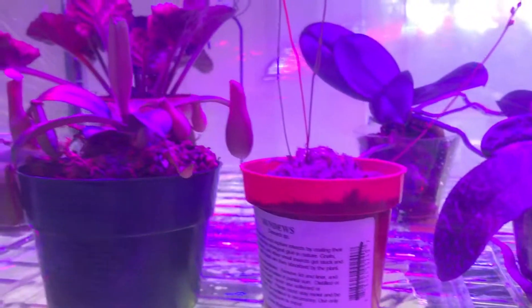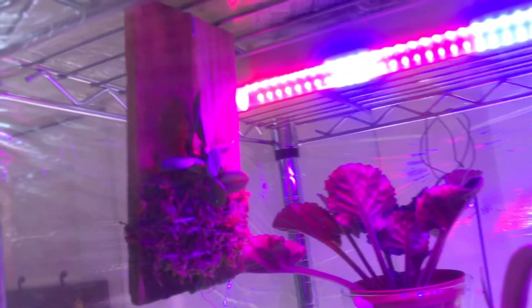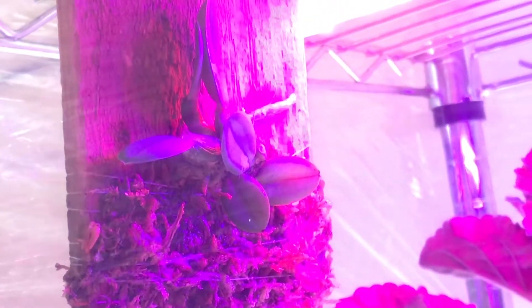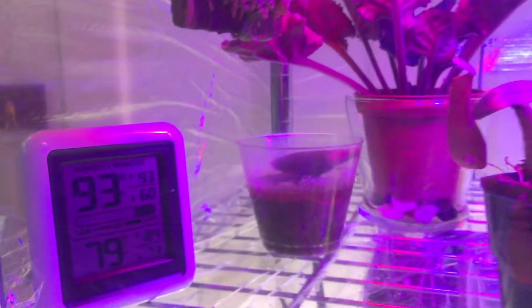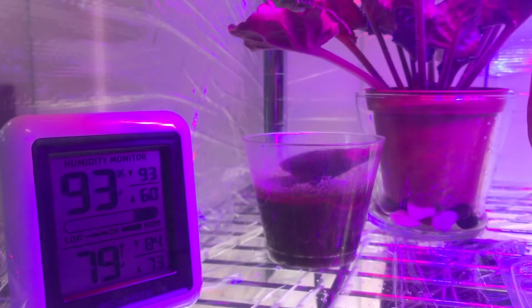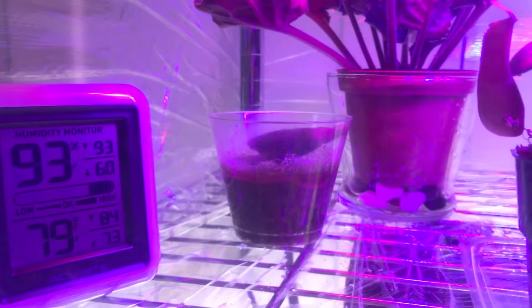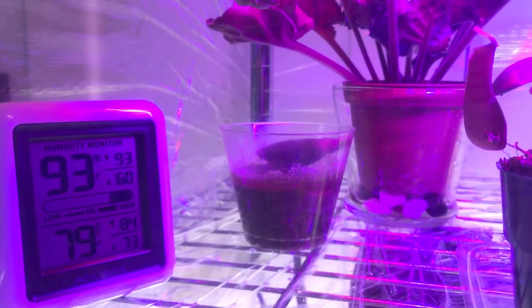These are my carnivorous plants here. This is the Sophronitis ernoa, as you can see there. The humidity is quite high — sometimes it goes up to 99%, especially at night, so that's good.